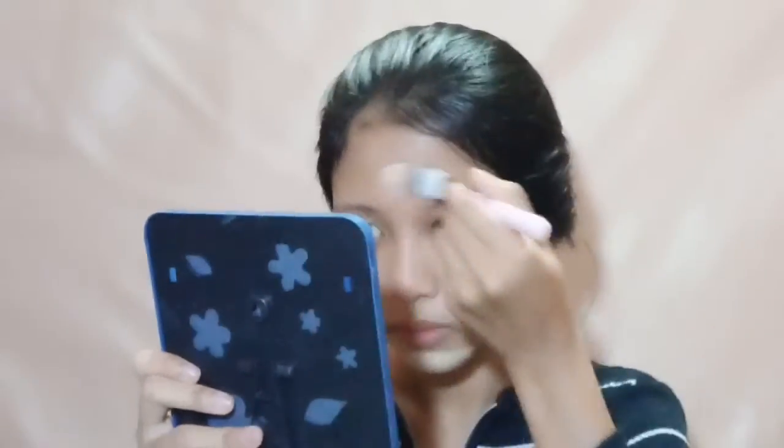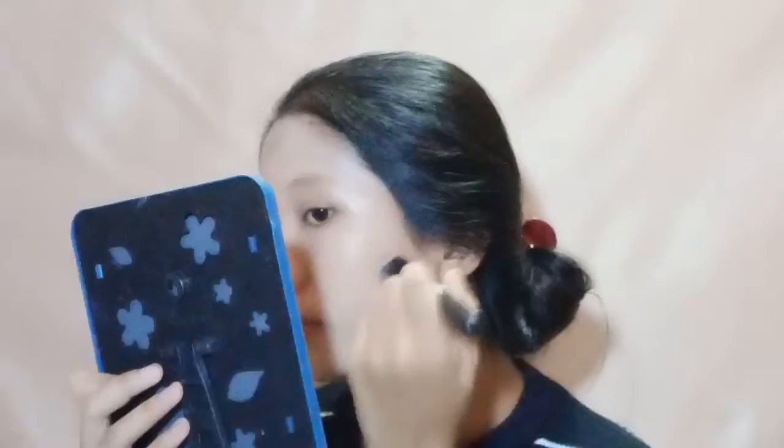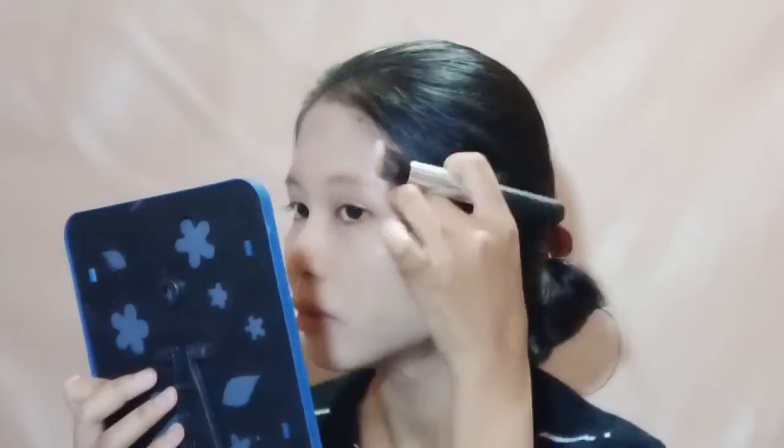Selanjutnya aku bakal pake foundation ke seluruh wajahku menggunakan foundation brush. Aku sengaja pake foundation brush supaya coveragenya tuh lebih dapet. Disini aku pake dua foundation yang shadenya berbeda, aku campurin supaya warnanya tuh lebih pas ke kulit aku. Mungkin rada keputihan dikit tapi lama-lama bakal nyesuain sama warna kulit. Kalau udah rata tinggal aku blend lagi pake beauty sponge supaya lebih menyatu dan lebih soft hasilnya.